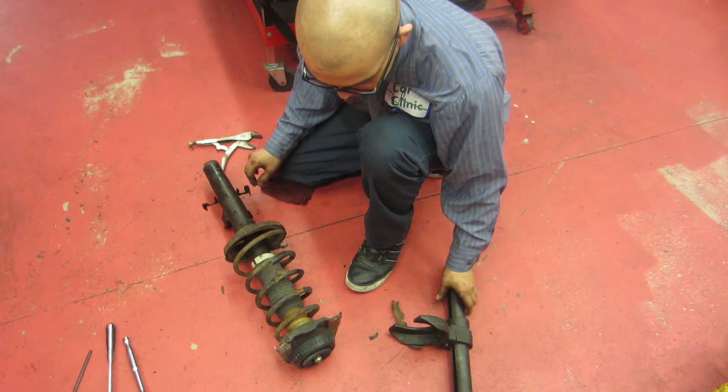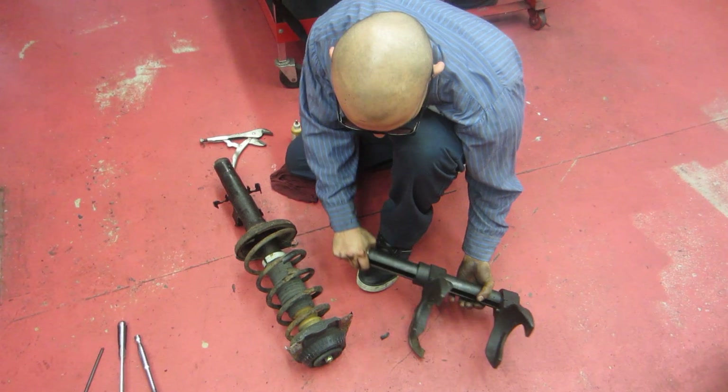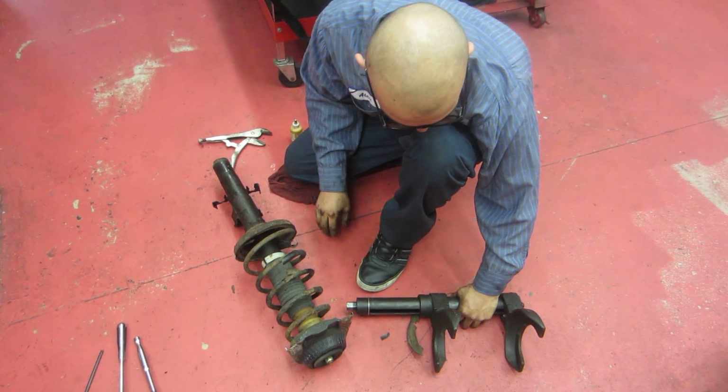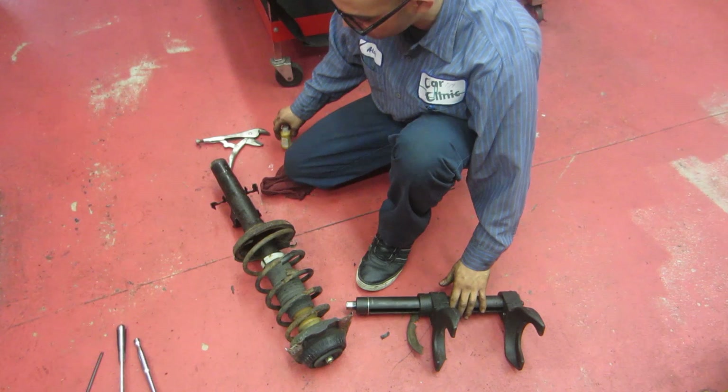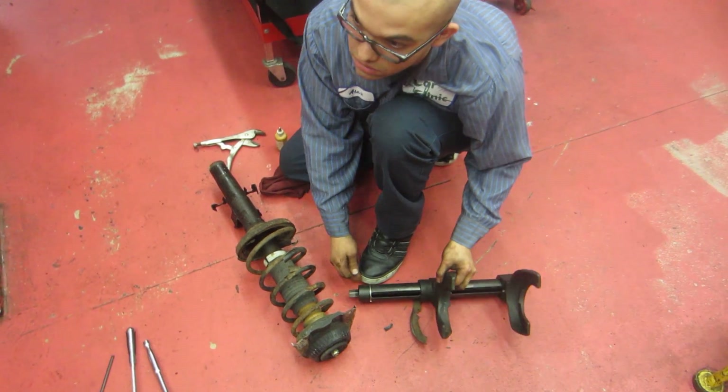We're doing a strut remove and replace using a bound tool for German cars. It's usually for when you do springs on the rear of BMWs or Mercedes without taking the rear apart — it compresses on the vehicle.